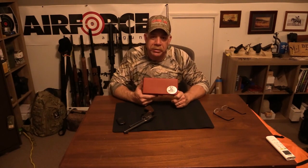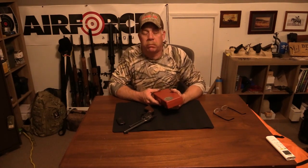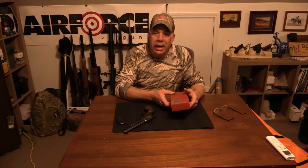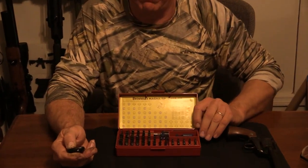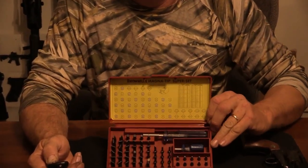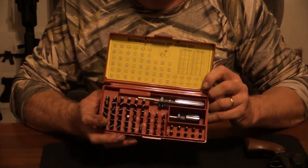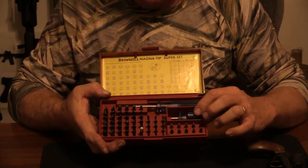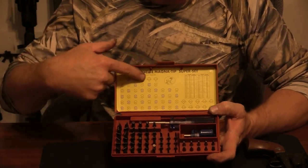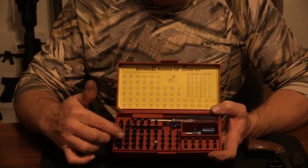I picked up this really cool master bit set at Brownells and it is awesome. It has got every kind of screwdriver thickness you could think of. It comes with all kinds of really cool stuff — a magnetic handle right here, a large long handle, and a stubby. It's also got a chart up here that tells you the thicknesses of each one of these bits.